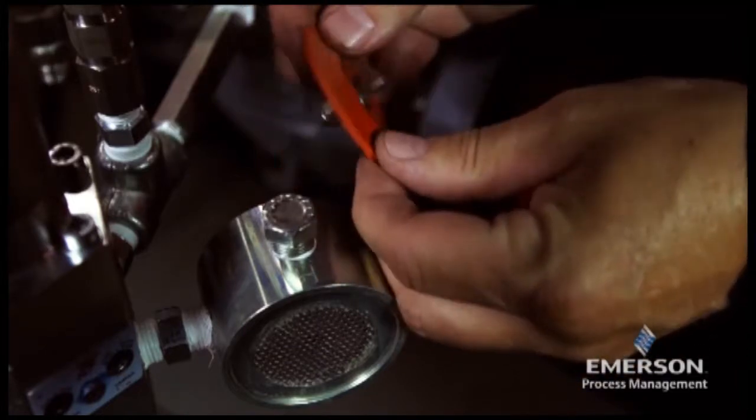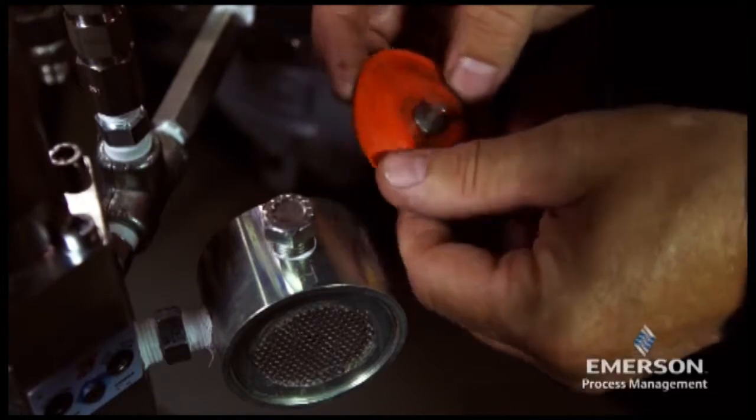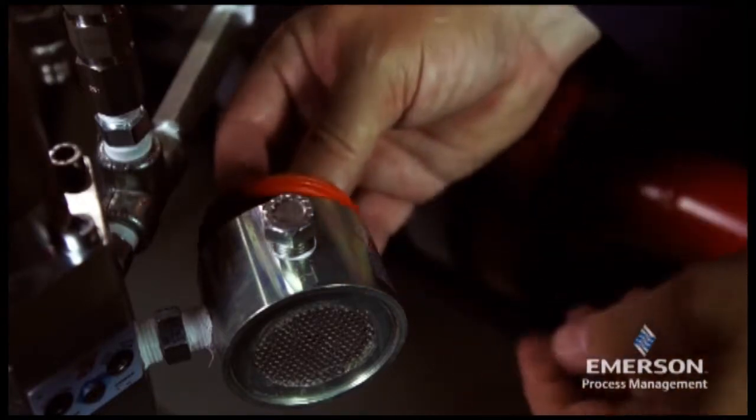Check the seating surface of the screw unit for erosion, scratches, spurs, or other damage, and replace if necessary.